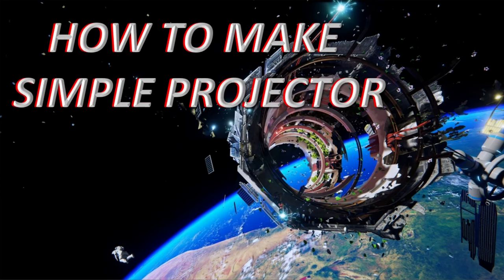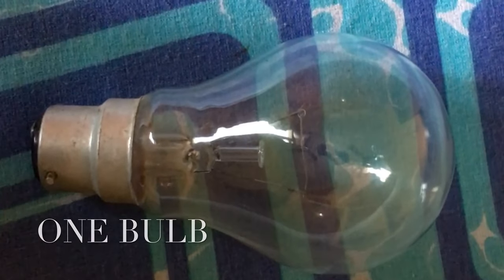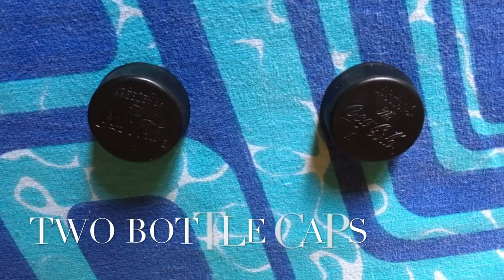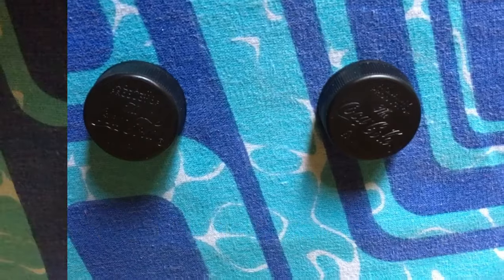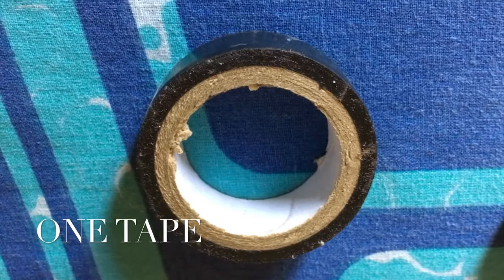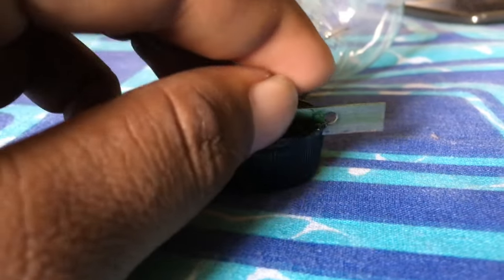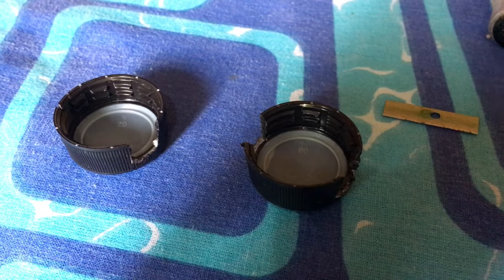To make a simple projector we need one bulb, two bottle caps, one big cap, and one tape. Remove the inner parts of the bulb and clean it well with water — it should look clear. Then fill it with water. Now take the two caps and cut them as shown.